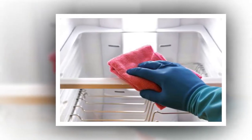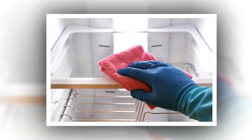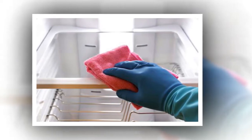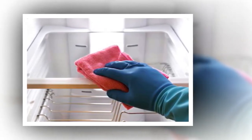Clean Your Refrigerator Grill. The top or bottom of your refrigerator has a grill that you can detach to get access to the compressor and cooling coils. This builds up dust over time and blocks air flow, which can burn out your refrigerator's cooling system, says Bodrezic.